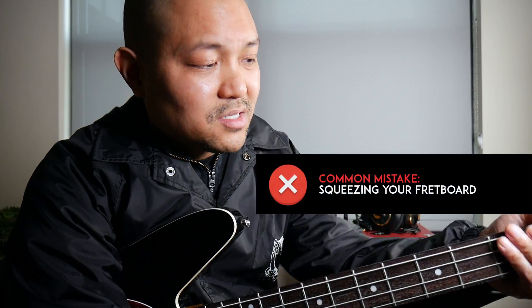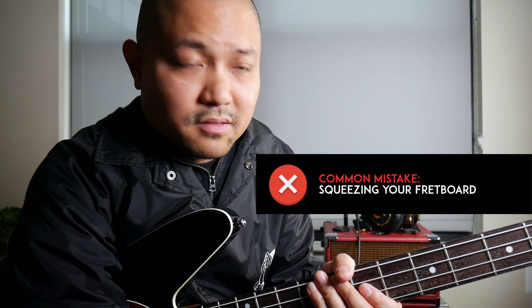A common mistake that a lot of bass players make is that they squeeze their fretboard to death — they really have this death grip on their fretboard. And although the bass guitar is a demanding instrument, you really do not need to exert a lot of effort with your fretting hand. The freer your fretting hand is, the faster you're ultimately going to be able to play.